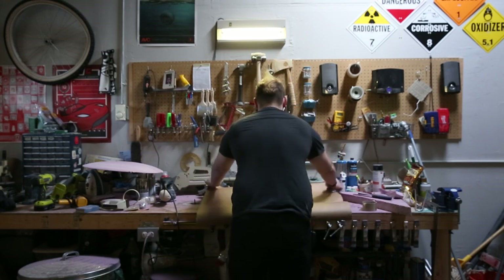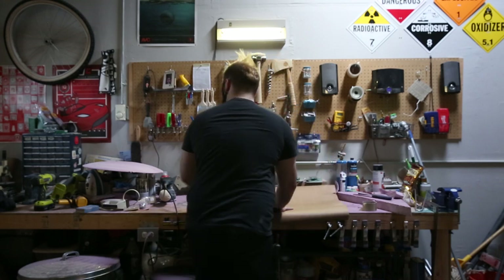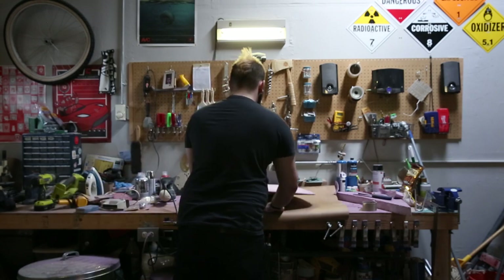I'm Nick, and this is Engineering Roundtable. Lately, I've been thinking about what we can do with this Elastolite panel.